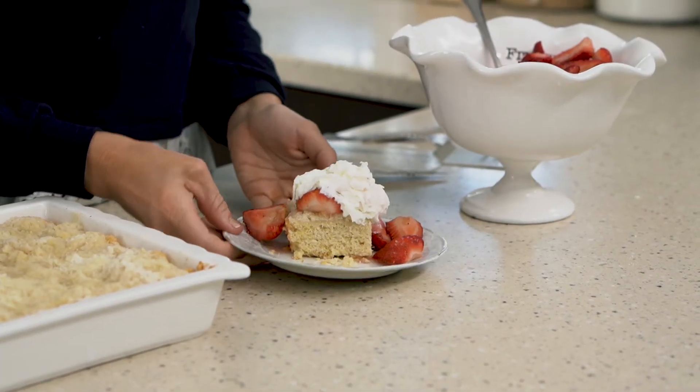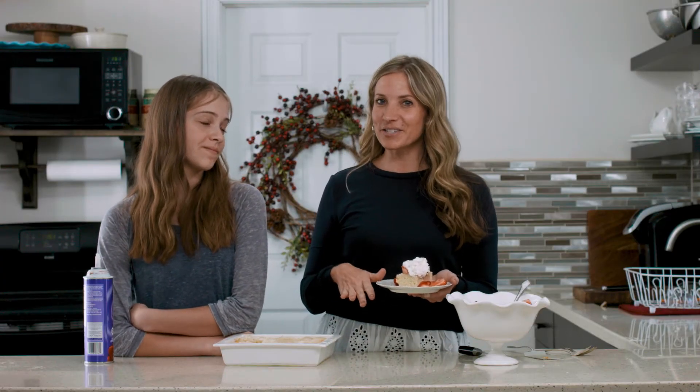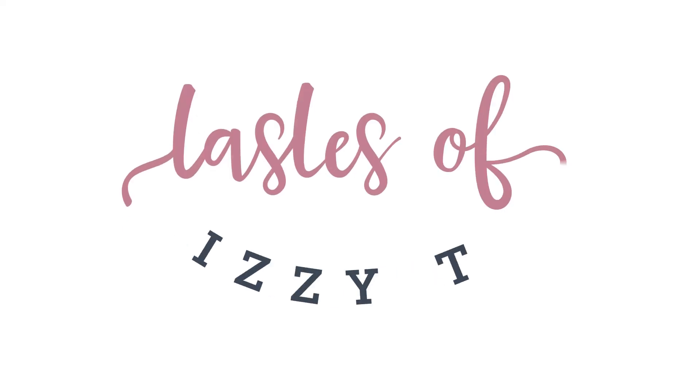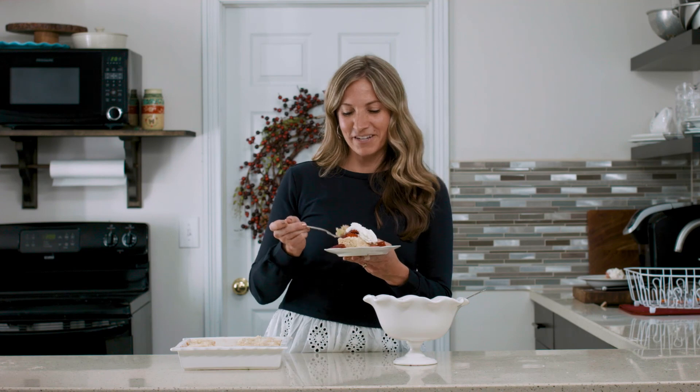So the next time you want strawberry shortcake, skip the store — you can do this on your own in under 40 minutes. You can have homemade strawberry shortcake with a delicious streusel topping. Choose those fresh summer berries and this is going to be a great summer dessert. Thanks for watching — be sure to like and share this video and check back soon for more awesome recipe videos.